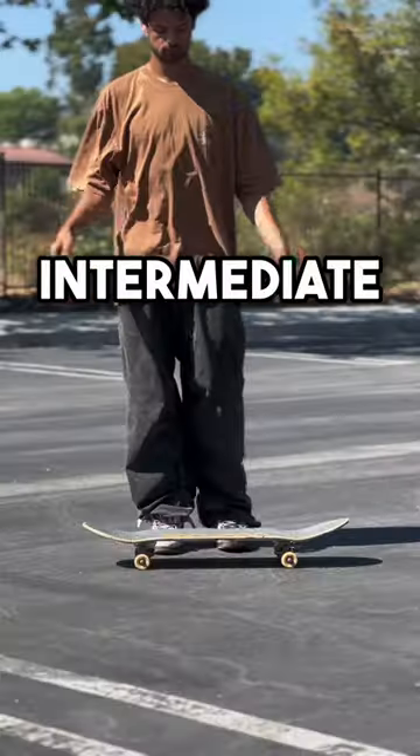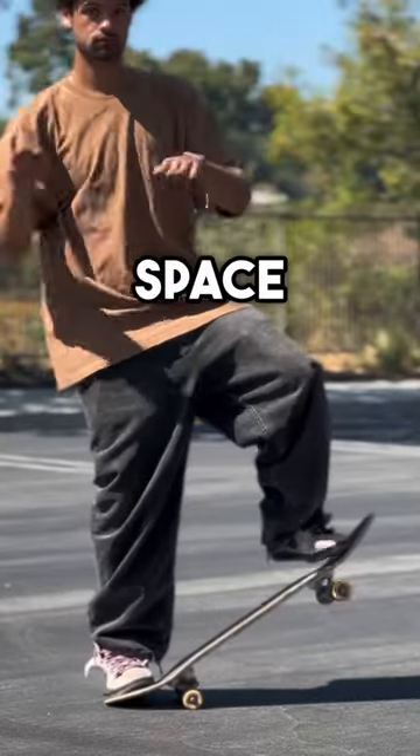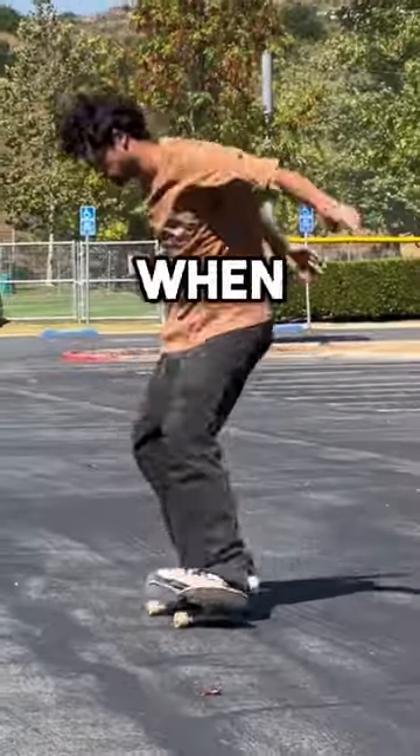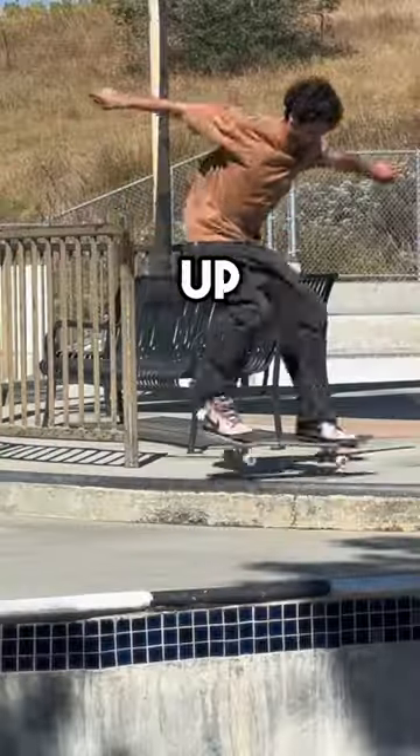Next up is the intermediate skater. This skater's ollie will have their front foot further in, because the closer in your foot is, the more space you have to drag and level it out. This makes for a higher, more confident ollie, and when a skater is more confident they're gonna move a little faster when they do their ollies. This level of ollie could go up a curb.